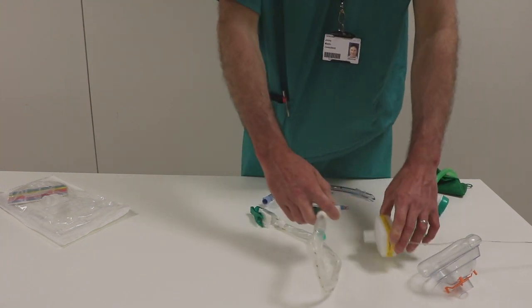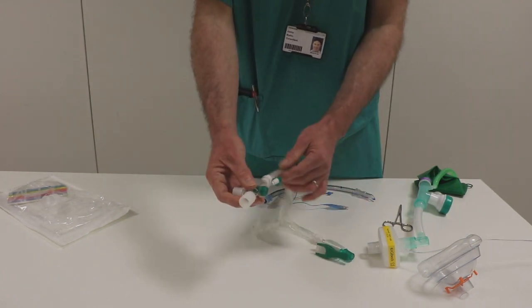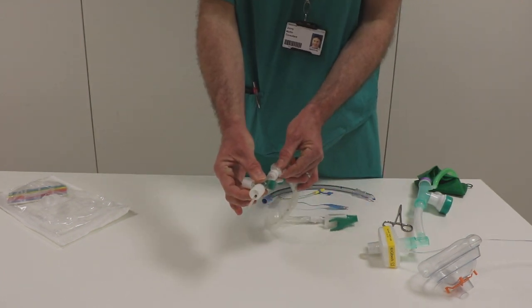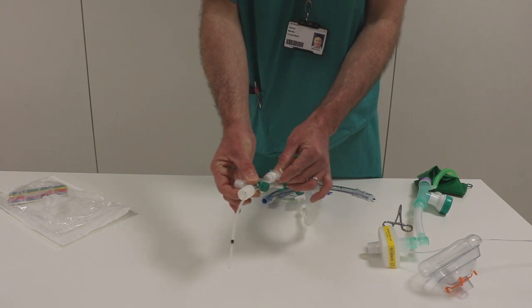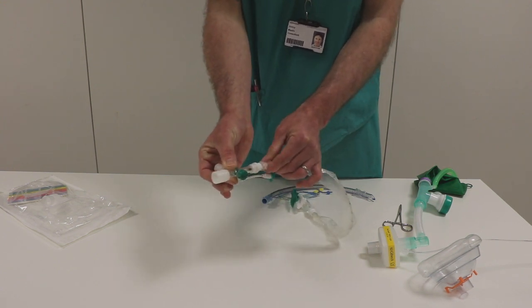I'll talk you through some of the points of this piece of kit. It's used to pass this suction catheter down into the patient's airway. It's pulled back and forward like so, and you can see it's in this protective bag.